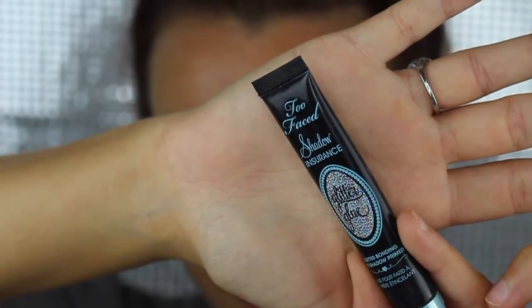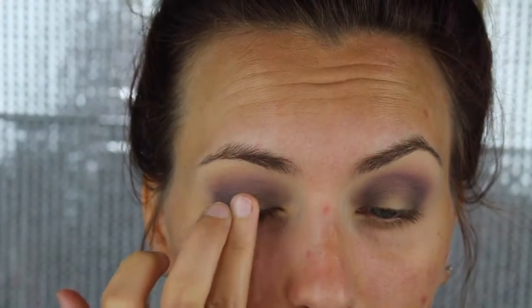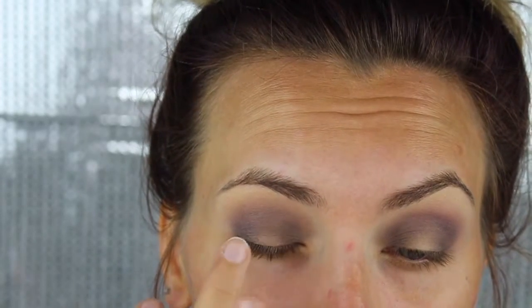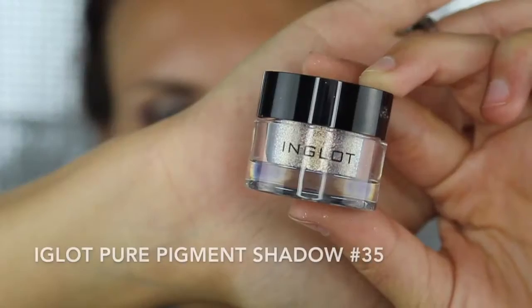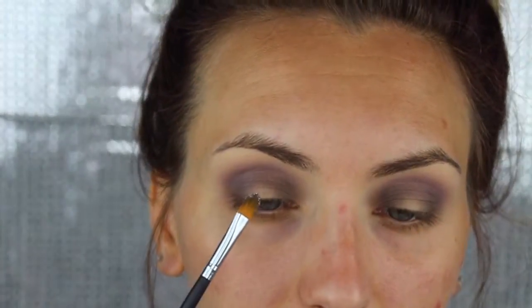Now we're going to apply a pigment, and this can be a little tricky because you can have a lot of fallout — it's not as pigmented as you want or doesn't go on as smooth. My first tip is to use a glitter glue. Apply it right above the lash line into that empty space, blend it out, then pick up your pigment and place it directly onto the glitter glue before it dries.